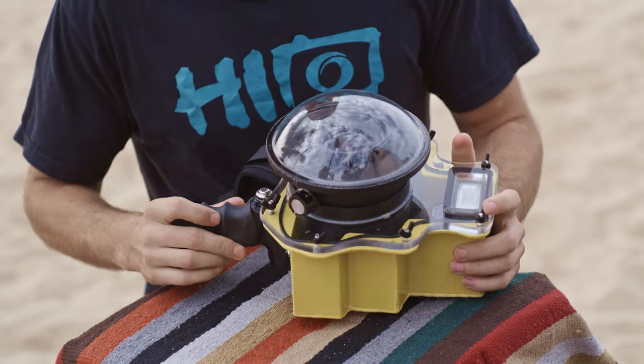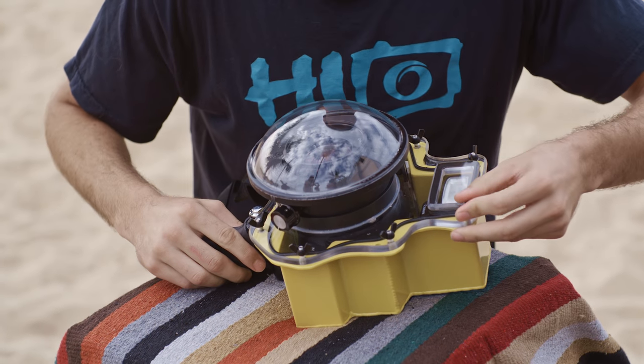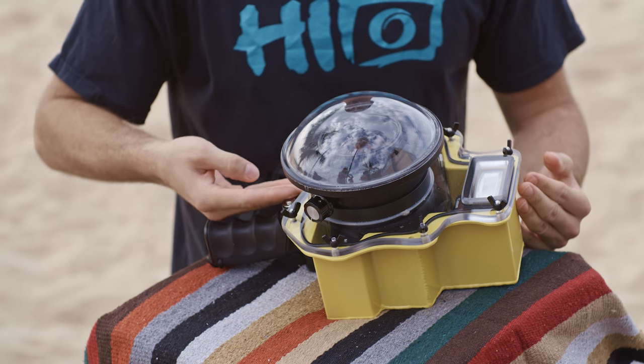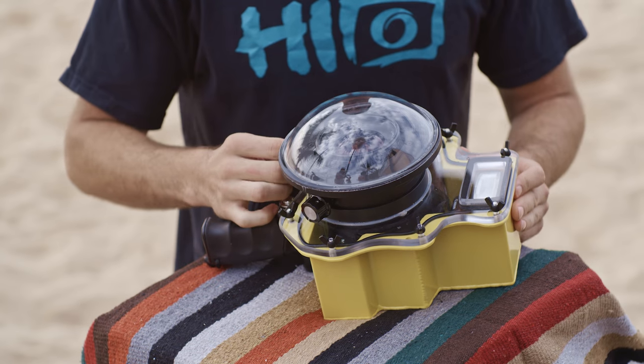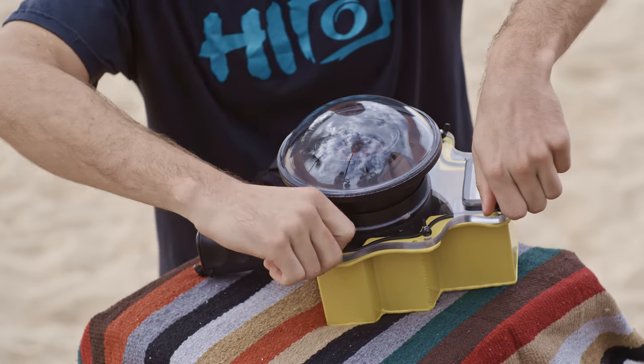As soon as you have all the wing nuts on, you're going to see a small seal start to form around the entire housing. You don't want to over-tighten the housing because it can warp the plate and relieve pressure in other areas, causing the housing to leak. Once you see the seal around the entire O-ring, you want to turn every wing nut another quarter turn and you're good to go.